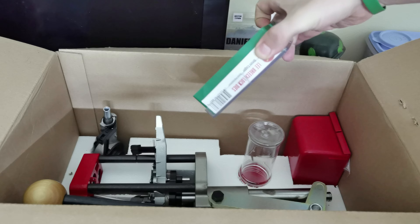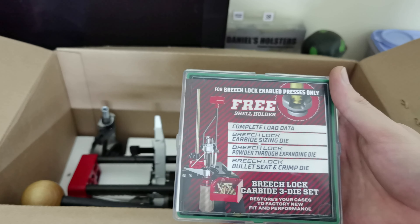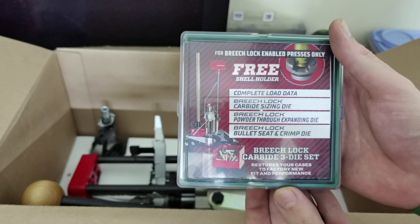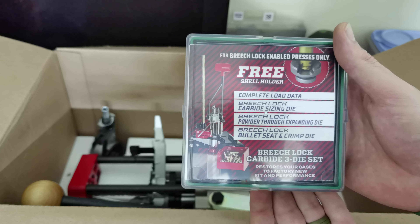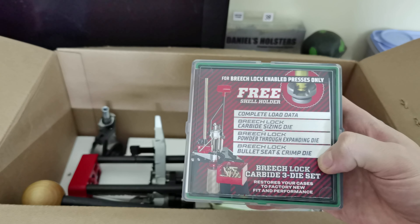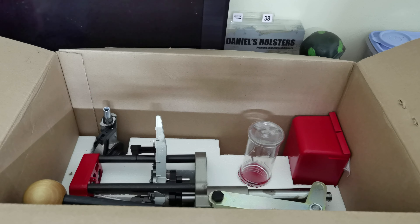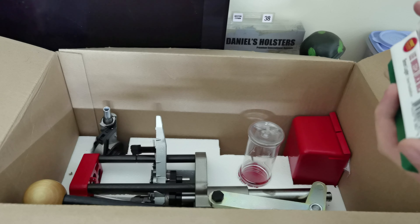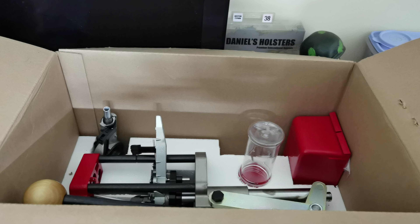Next up we have the breech lock carbide three-die set that includes your resizing and depriming die, the powder through expanding die, and the bullet seat and crimp die. A lot of people would want to get additional dies — for instance, you'd want the factory crimp die so that you could separate your bullet seating from crimping. But obviously that's for your discretion later on; if you decide you want those dies separately, you can absolutely purchase them separately.